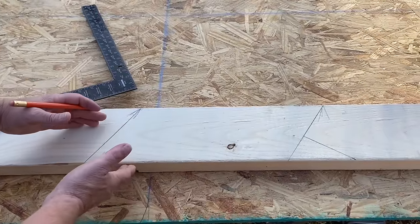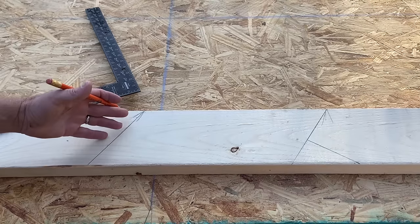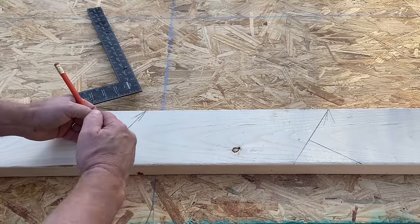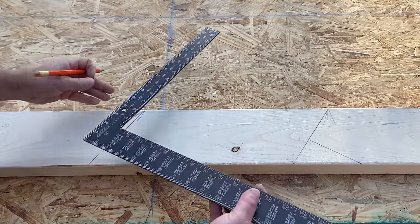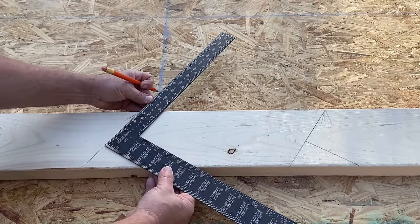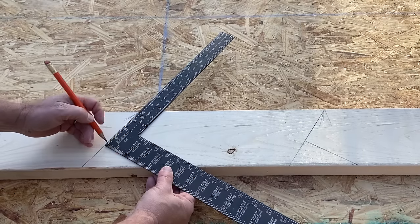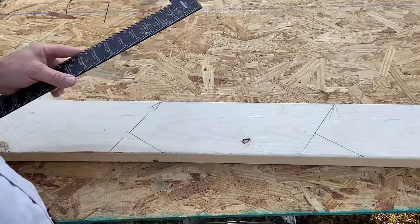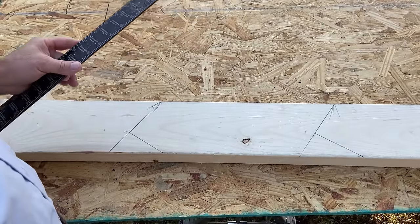If you have sloped soffits, you're done — just cut those marks. But for a flat soffit with a 1x6 fascia, we need to bob the tail off. Flip the square, align with the plumb line, slide up to 4 inches at the top of the rafter, and mark your level cut. That completes our common rafter layout — just cut the marks and you're done.